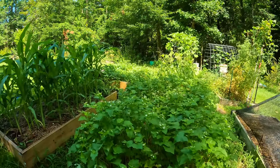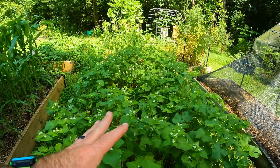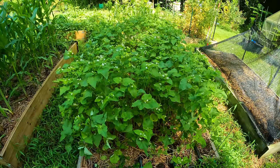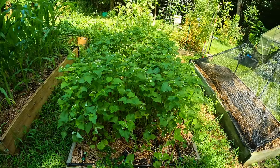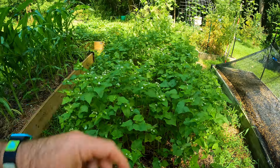First and foremost, we've got this bed of buckwheat and it is starting to flower. Around the second to third week of August we are going to plant our Brussels sprouts in this bed. The plan is to come out here in about two weeks once the flowers really come up, then clear-cut this cover crop — chop it, drop it — get the soil ready, give it about a week to settle, and then start planting the Brussels sprouts. We're going to get Brussels sprouts in the ground one way or another.